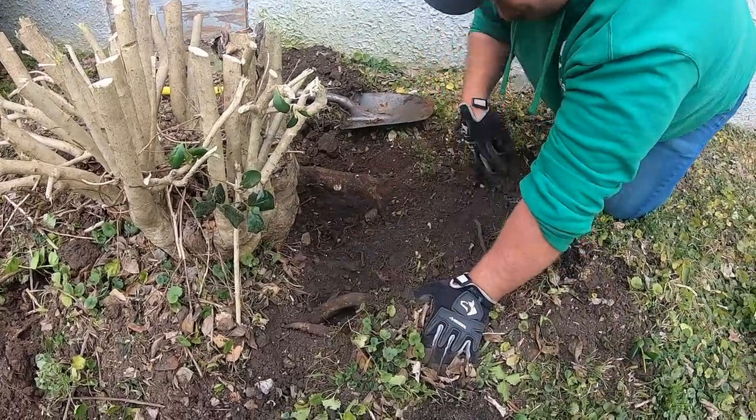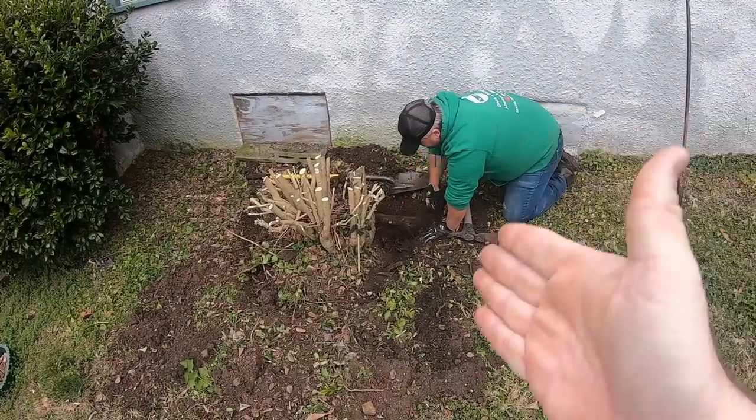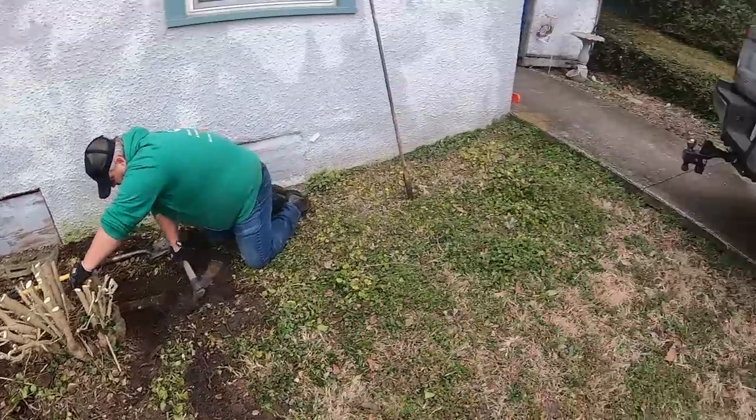We're going to try to clean that up, get a lot of that dirt out of there so we can take a chainsaw and chop it off and finish our circle — there's a little section here just in case there's another root around somewhere. Then we're going to hook it up to Tiny and pull it out.